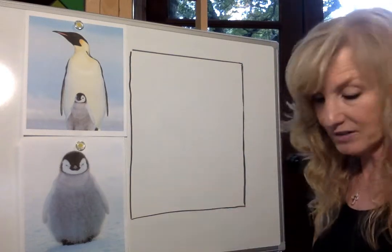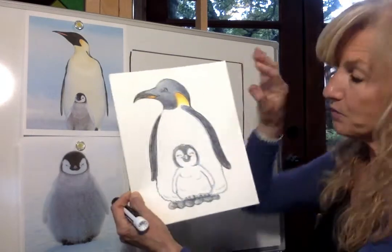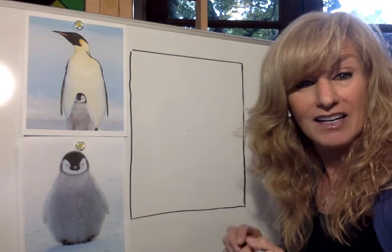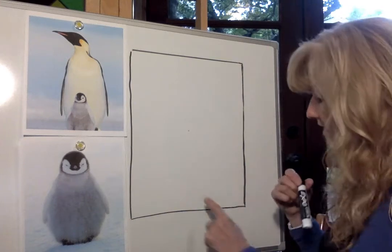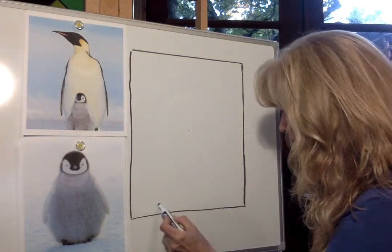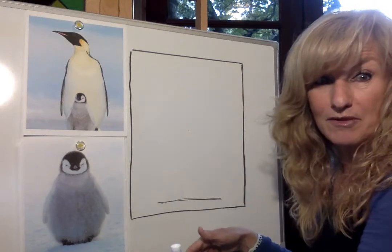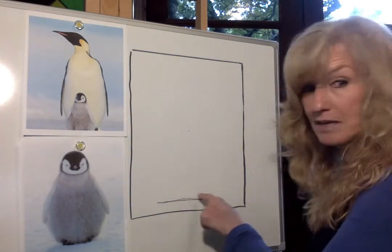Every time we do our lesson I always tell you to make a dot in the middle of your paper. Let's make sure your paper is tall today — we want it tall because we're going to be drawing two penguins and we're going to find the center of our paper by drawing a little tiny dot. That dot helps to make sure that we proportion our penguin the right size so he doesn't get too big. At the very bottom of the paper, go a little bit up from the bottom and draw a short line very lightly, so you know your penguin doesn't end up at the bottom and you run out of room.